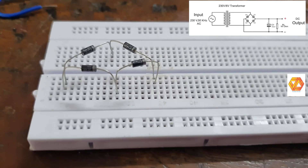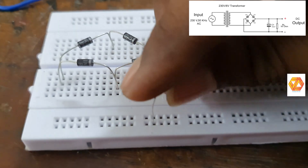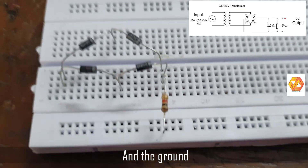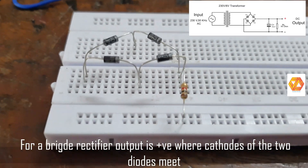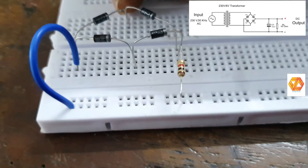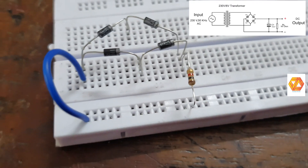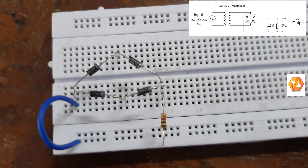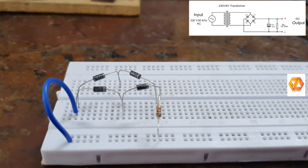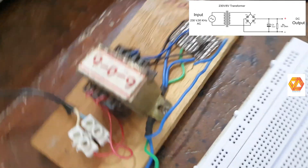When you measure the input and output of the transformer using a multimeter it will read 230 and 6, because a multimeter reads RMS values. But when you connect a DSO to the circuit you can see the entire waveform, and its peak voltage will be root 2 times the input RMS voltage. Since we are using a transformer with 6 volt output, on the DSO you can see the peak voltage will be root 2 times 6, which is around 8.4 volts.